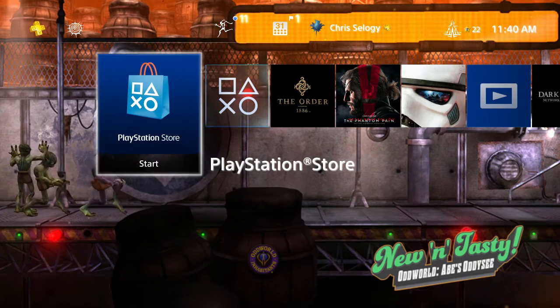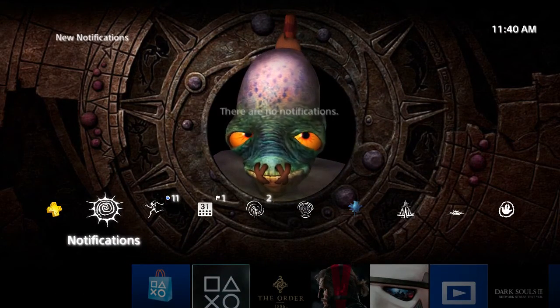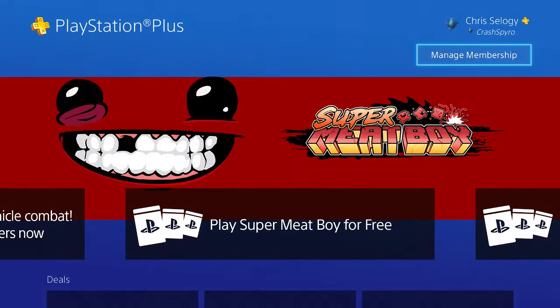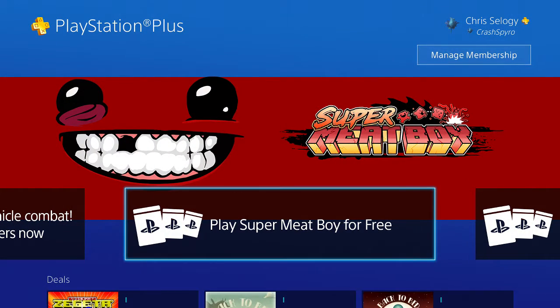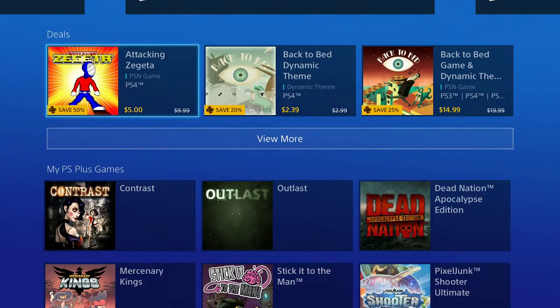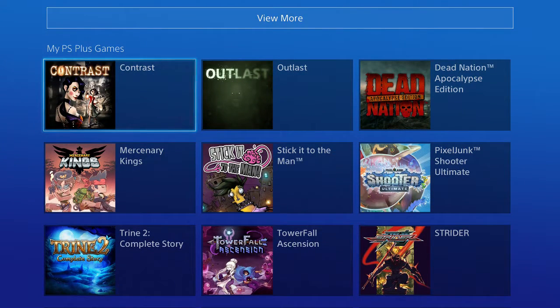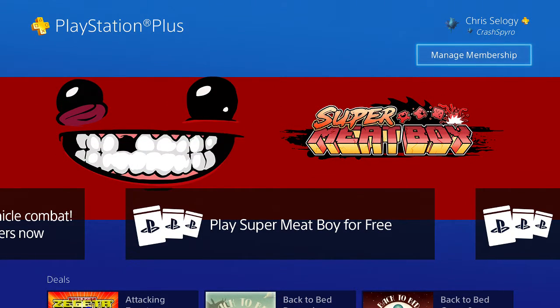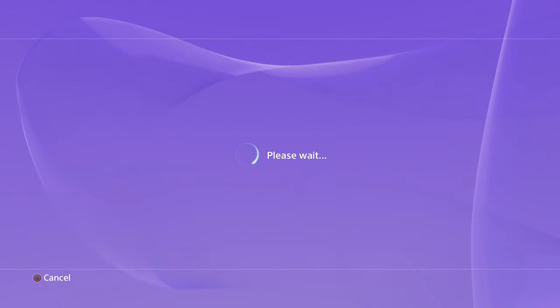From your main bar, go up to the top bar next to notifications and click on the PlayStation Plus icon. It brings up a nice new page that has some news, shows you the deals, and all the games attached to your account. Then go up to the top right where it says 'Manage Membership'.